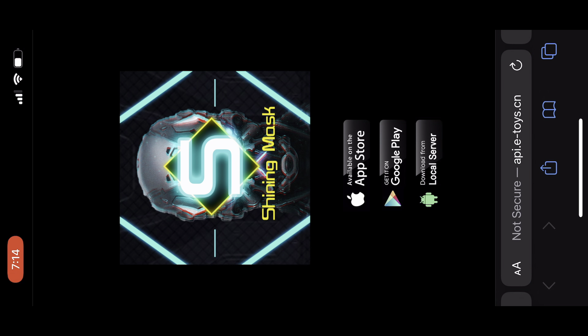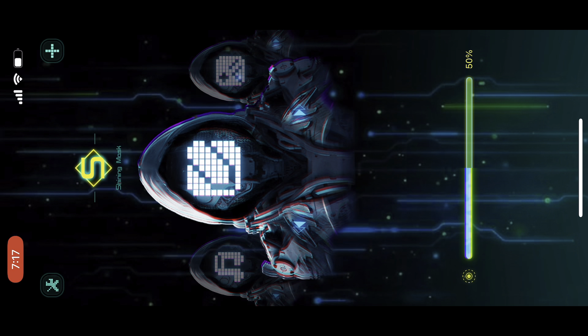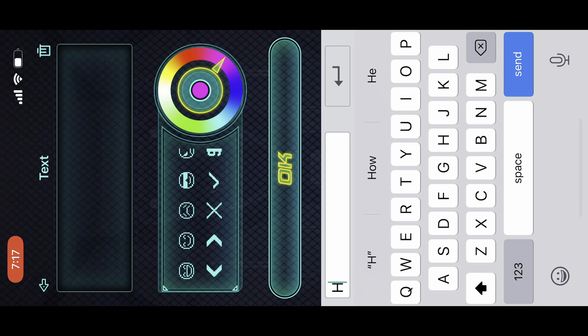Now let's take a look at how to get into that app, program a few things, and then check out my mask. Simply scan the code in the manual and download the app from the app store. Just remember you do want to allow access to your Bluetooth device so it can communicate to your mask. Now we'll go in the first one here and simply create my hello message. We have a bunch of other options here, but this is a quick simple demonstration.